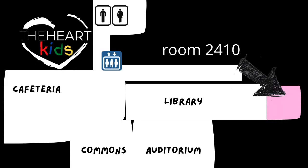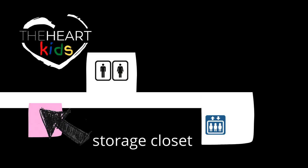The room we are setting up is room 2410 in the high school. You'll find it at the end of the library, all the way down at the end of the hallway. You and your teammate can hop in the elevator and go down to the basement level.